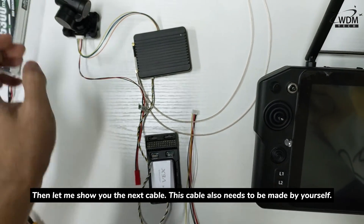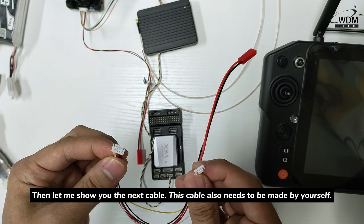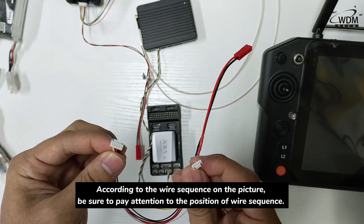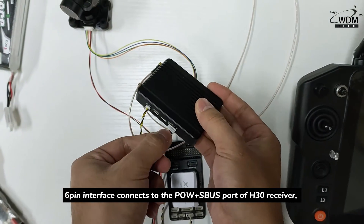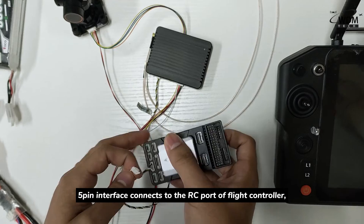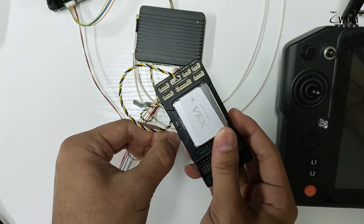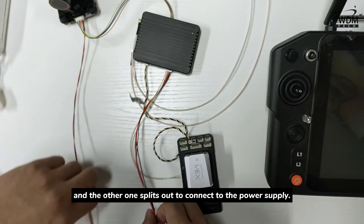Now let me show you the next cable. This cable also needs to be made by yourself according to the wire sequence shown in the picture. Be sure to pay attention to the position of the wire sequence. The 6-pin interface connects to the P.O.W with Xbox port of the H30 receiver, the 5-pin interface connects to the RC port of the flight controller, and another 6-pin interface connects to the gimbal, with additional wires connecting to the power supply.